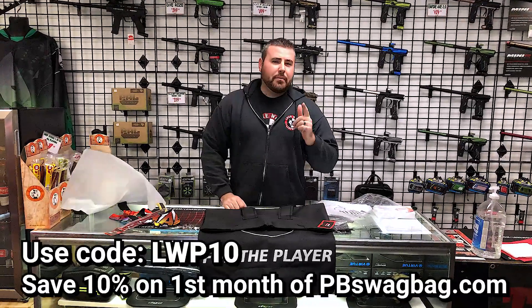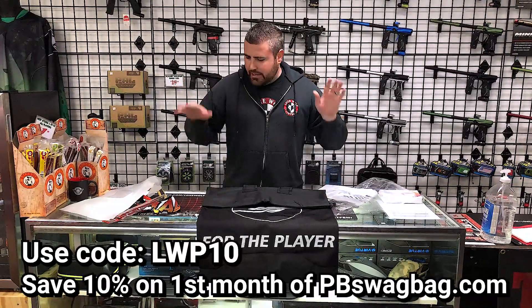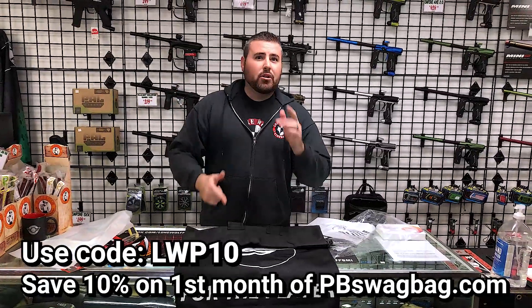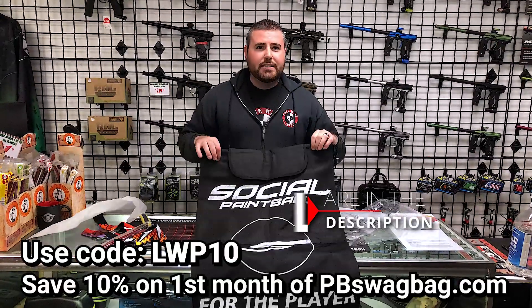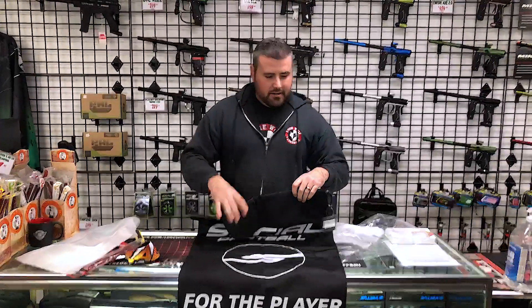Don't forget pbswagbag.com — you guys can get monthly mystery subscription bags just like this. It's a new product every month. And other than that, go to lonewolfpaintball.com, check out our online store, and use the code LWP10 on the swag bag website to get 10% off your first order. Thanks for watching. Give this video a like, subscribe to our channel. We'll see you next time, boys. See you later.